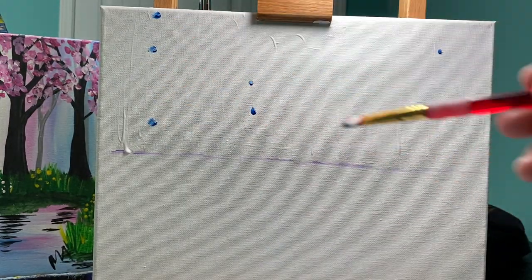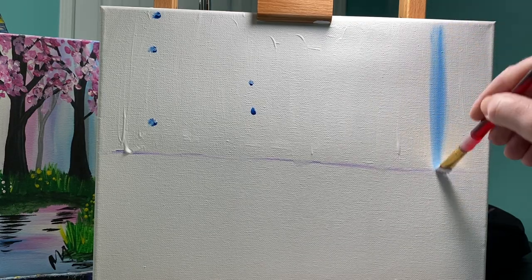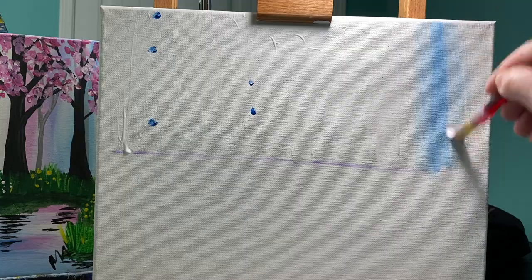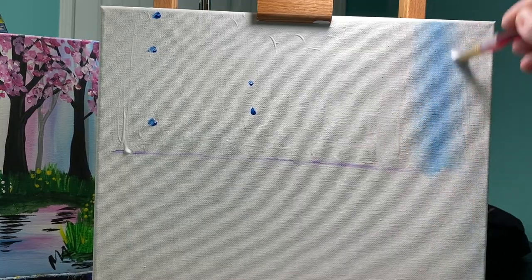So I did a line here, a line here, and a line there. What I'm gonna do is just brush that in. The more I go over this line and the further I move it to the left and to the right, the more it dissipates and makes a nice background color.